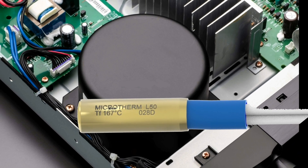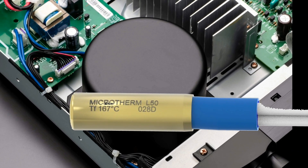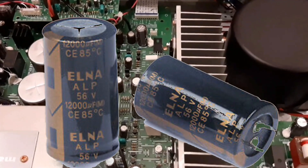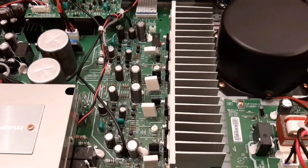A thermofuse is also implemented in this transformer. The 12,000 microfarad capacitor is enough to filter ripple effectively.